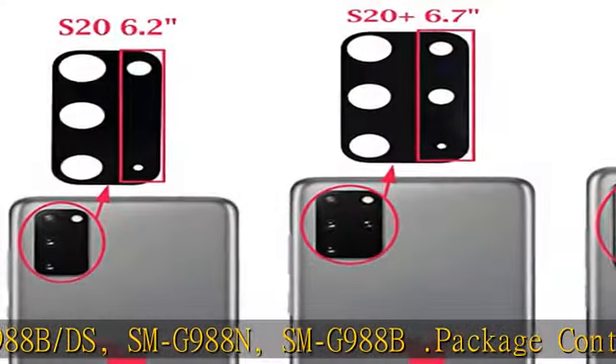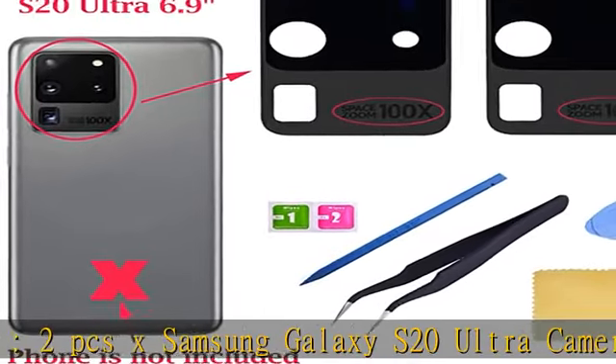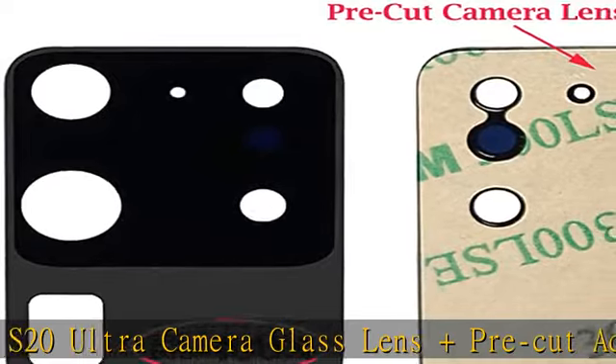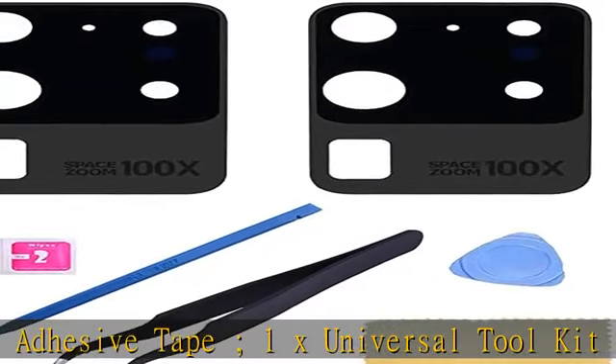You can search related videos from YouTube or Google: how to replace Samsung Galaxy S20 Ultra Camera Glass Lens. We will not be responsible for any damages to your device that you may cause during the changing of replacement parts. Check the description to get this product today at the best price.